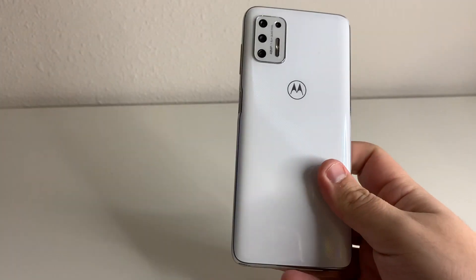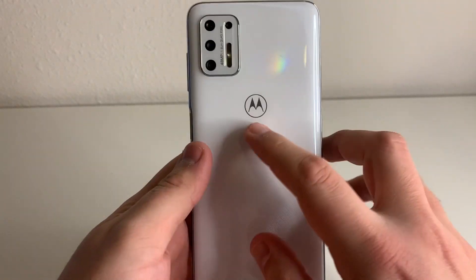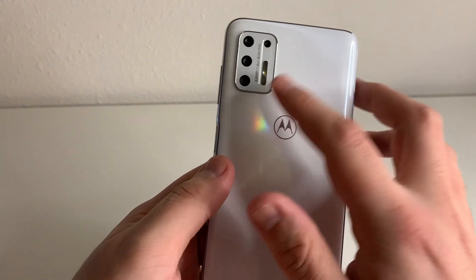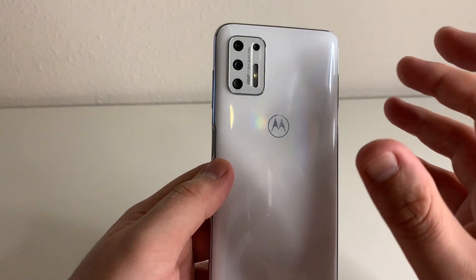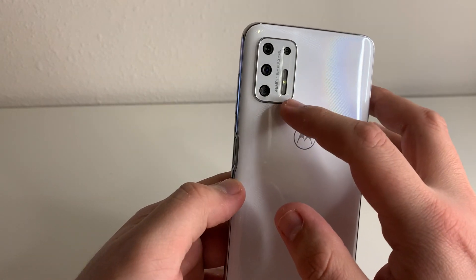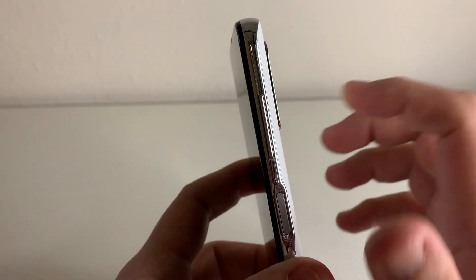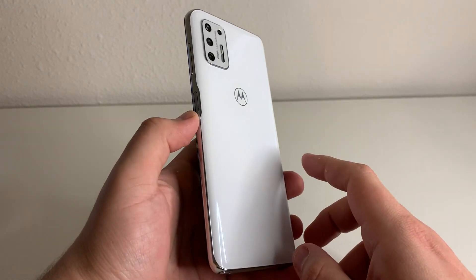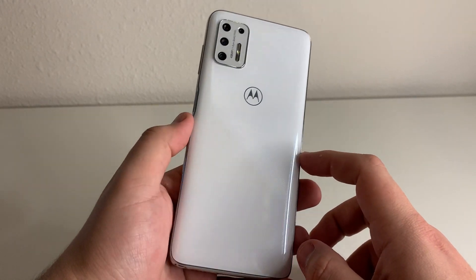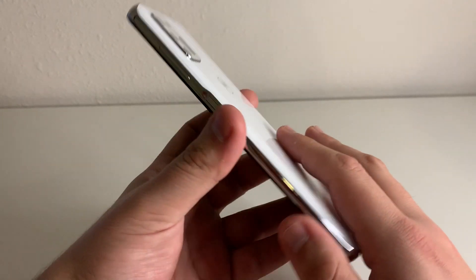Finally getting inside of the phone, we have this beautiful white on the back right here. We have that reflective back as well, and the Motorola emblem. Just above that, we have our camera setup. Our main camera is going to be a 48 megapixel camera. We also have this LED flash, and this is going to be a protruding camera, so I would definitely recommend putting a case on this device. I believe there's going to be a lot of cases in the $5 to $10 range, so you guys should be able to pick one up pretty affordably.